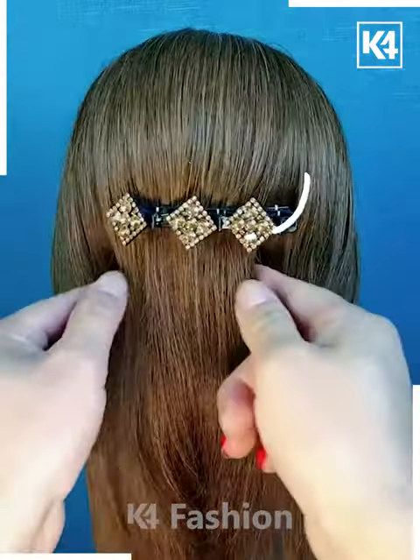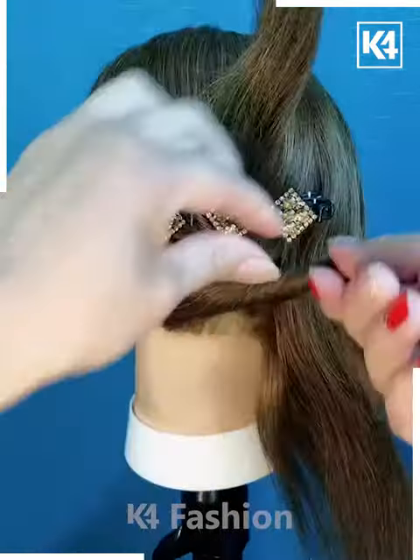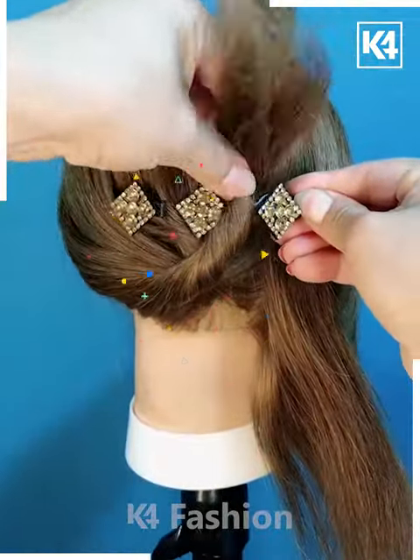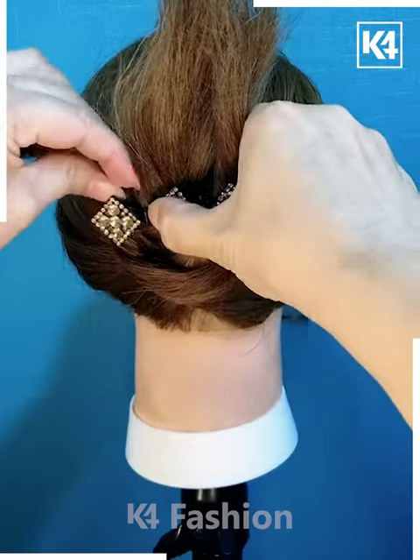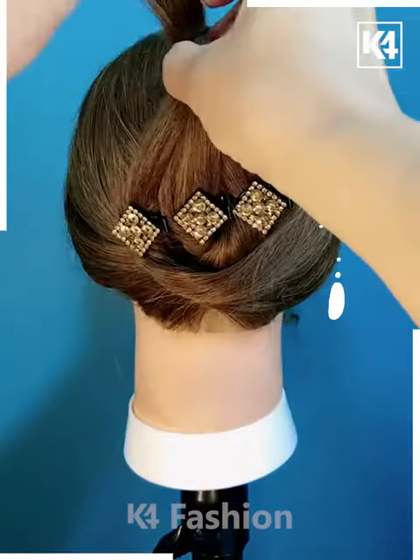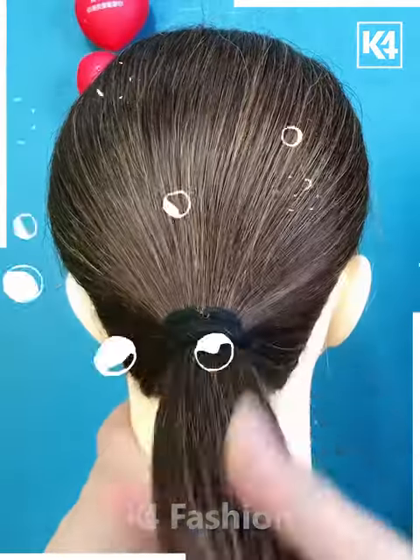Next, we are going to apply this diamond shape clip to our hair, then taking some parts of hair from all of the sides, passing and joining them to the clip. Then we are going to take all of the hair and folding it out with the help of a bobby pin.